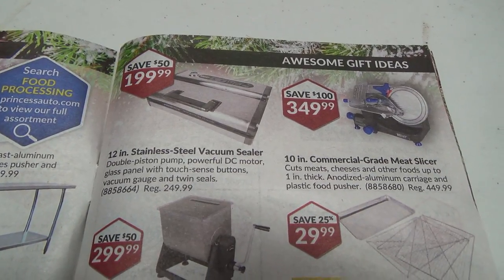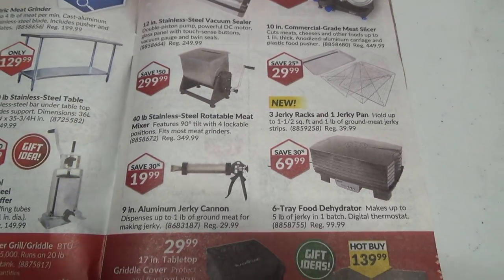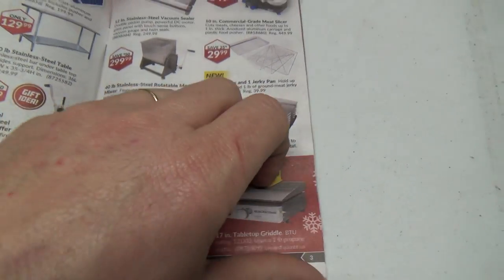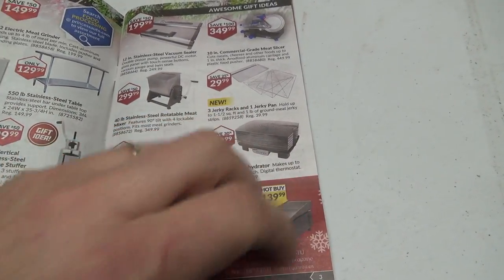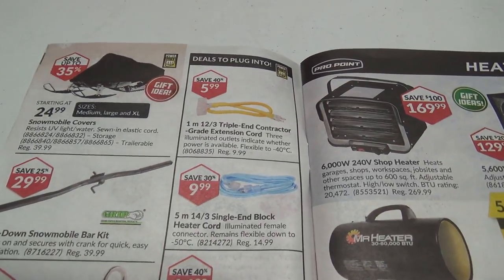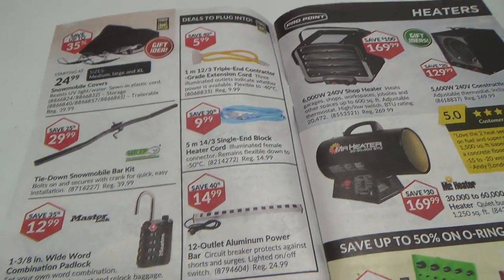What do we got on this page? Stainless steel vacuum sealer, commercial grade meat slicer — this is all the fall kind of meat processing stuff. Not really into that too much. Snowmobile covers — don't have a snowmobile, so that's something I don't need.